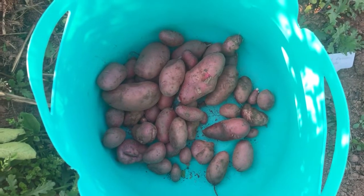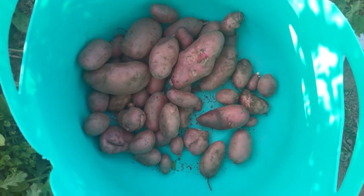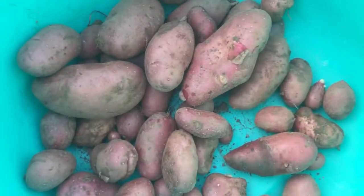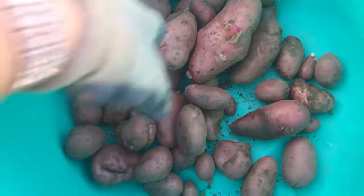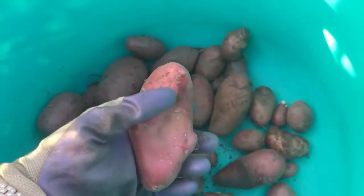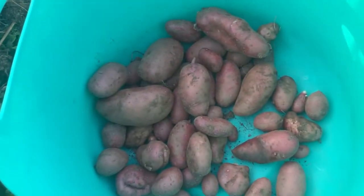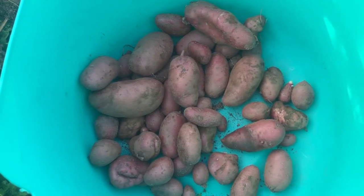This is the haul from one plant, which is amazing. The seed tuber was right here — this is the one I originally planted and these are the ones I was getting. They were growing so close together that they're actually kind of deformed where they were growing together. These are French fingerlings — highly recommend.